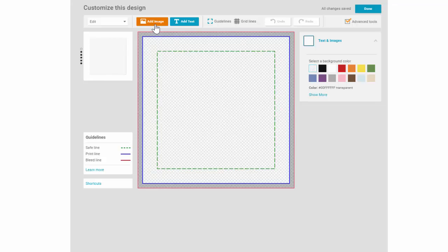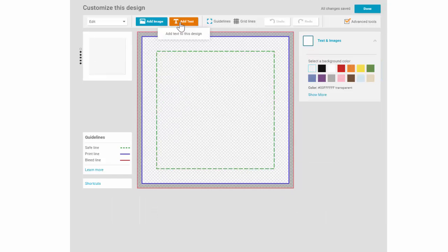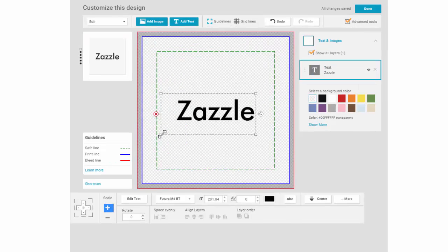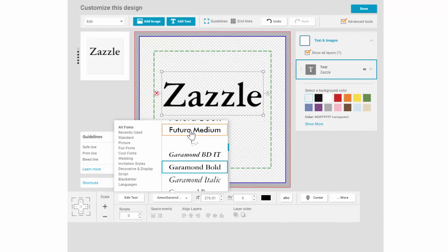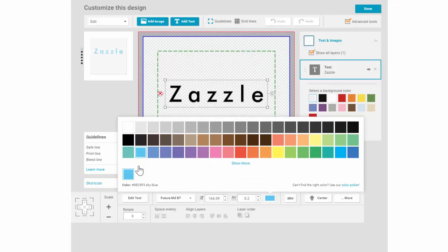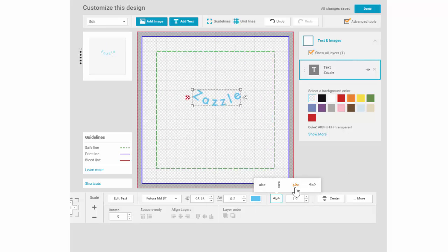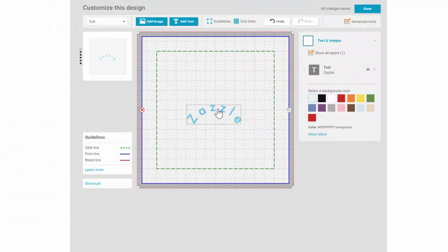Now let's look at what we can do with text. I can either upload a graphic image like a JPEG of the text I want, or I can type out the text within the tool. Let's type out the word Zazzle. Just like with an image, I can scale the size and move it around within the art view. I can change fonts. We have kerning, so I can choose the distance each letter is from one another. I can pick a new color, and I can stack my text vertically or curve it up or down. I can also change the degree of the curve. Note that you can turn the grid lines off and on to help with placement, and there are smart guides that display when you are on the X and Y axis.